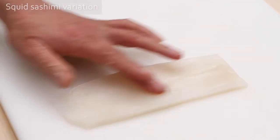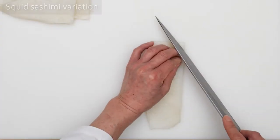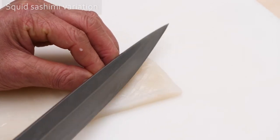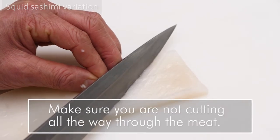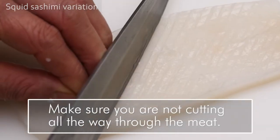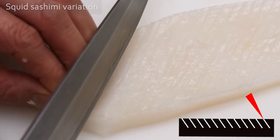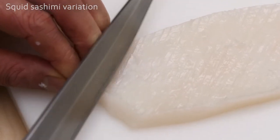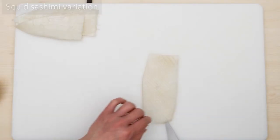First, lay the block inner side up. Score the surface diagonally, cutting slits in the surface two to three millimeters apart. Make sure you do not cut all the way through the meat. Keeping the blade at a slight angle ensures you only slit the surface of the meat. The blade angle helps tremendously with this scoring technique. Now one side is ready.